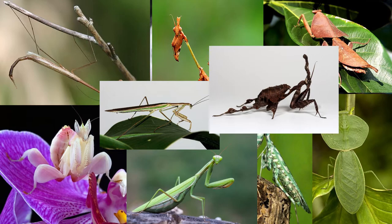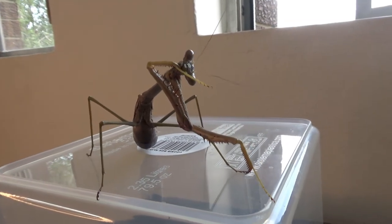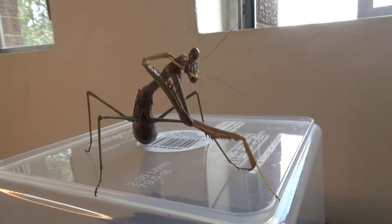You might notice right now my Mantis is actually cleaning his little arms there. Mantis like to keep themselves very clean. They'll often groom themselves, which is kind of funny to watch actually. They look kind of cute when they do it. Kind of reminds me of a cat grooming itself a little bit.